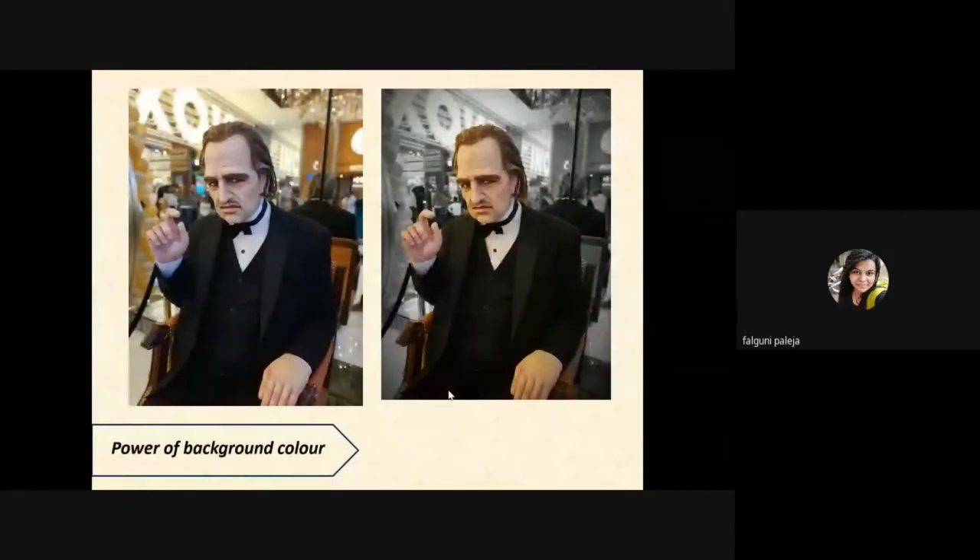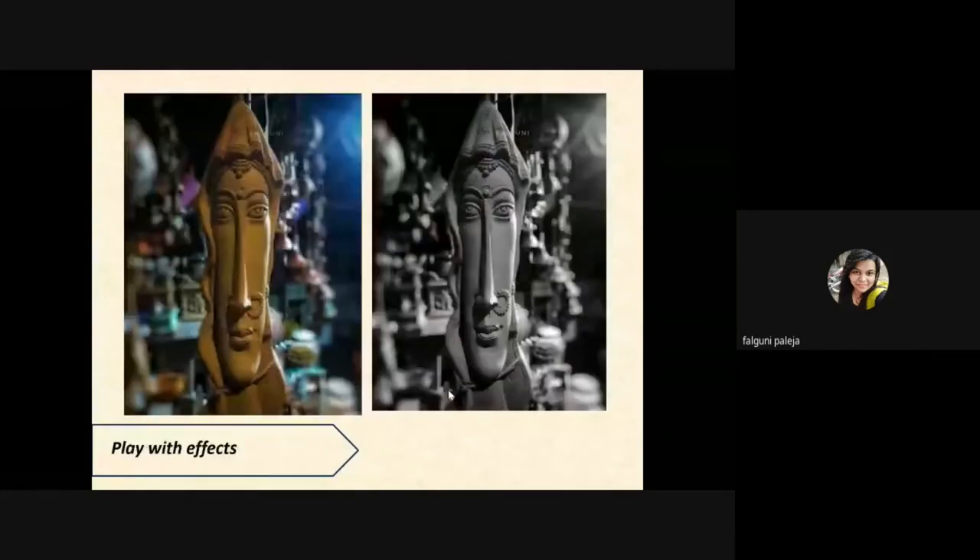Here's the power of a background. You can easily spot the difference between the two images. The first one has lights, people, and a mirror in the background, which distracts focus from the person. In the second one I used live focus mode and changed the background to black and white — you can see the image is more enhanced now.